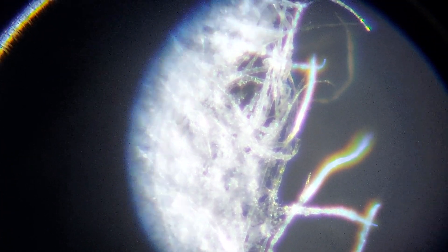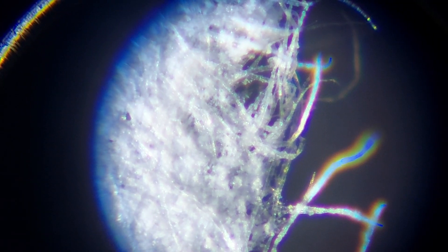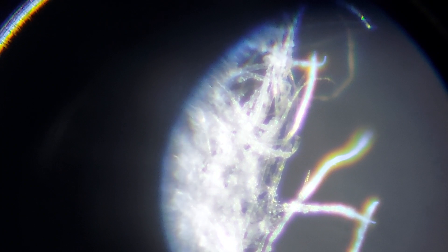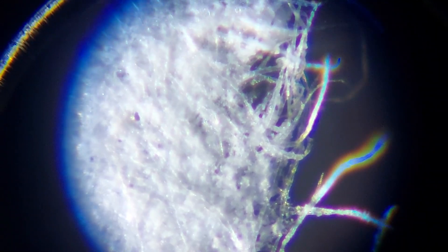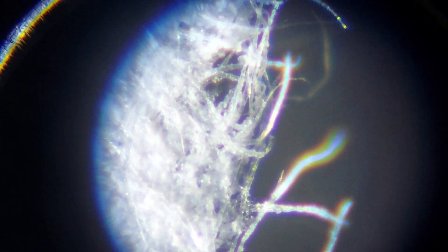At 120x you can see each and every cellulosic filament that makes up the paper sheet. This is a white paper sheet with uncolored, pure white cellulosic micro-cellulosic structure and filaments. The purple and green coloration is actually the result of color fringing from this lens and the lighting. Thanks for subscribing and I'll see you in the next one.